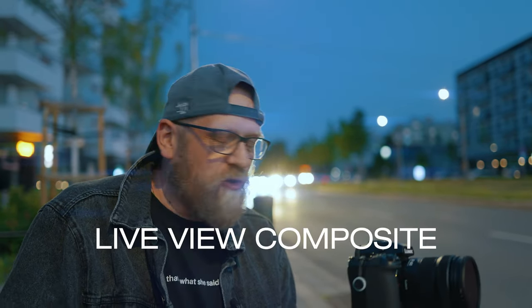Today I'm here on the street in Warsaw because I wanted to talk about one function of the Lumix cameras — the S5 II, S5 IIX, and the original S5 — as well as Olympus cameras. Olympus cameras have the same function built in. It's something called Live View Composite, something a lot of people don't understand or don't use, and something I wasn't using until recently.